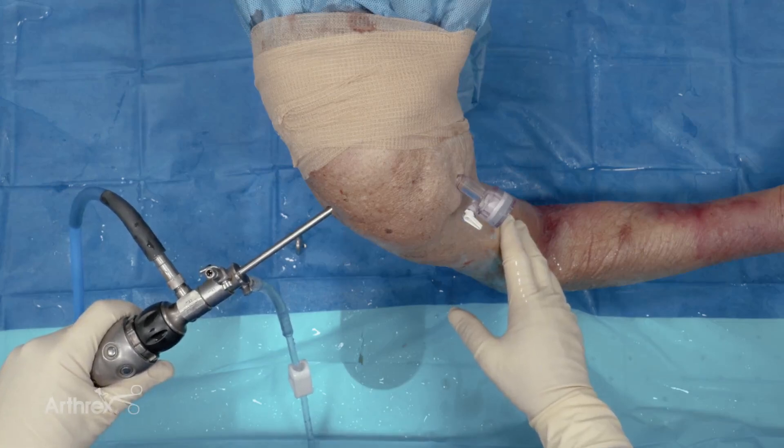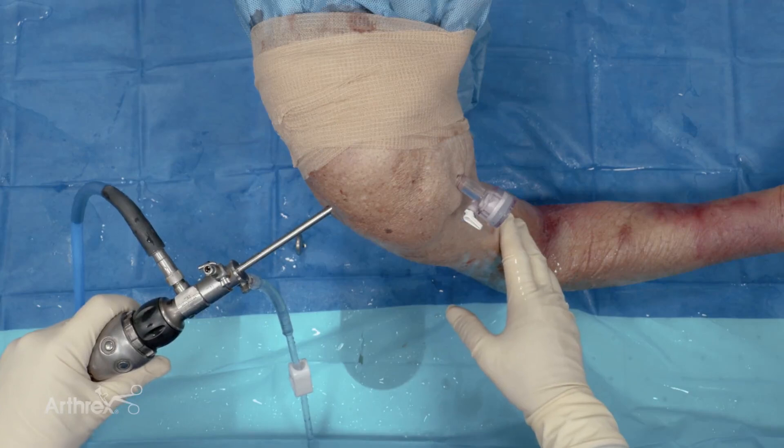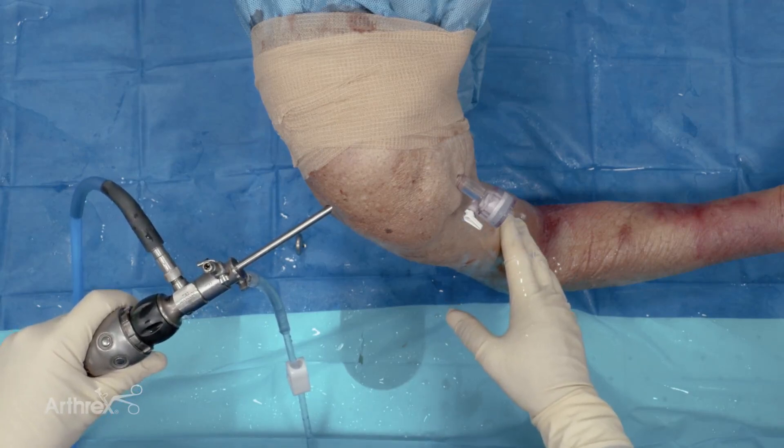This is a demonstration of the tension-tight locking button done with an all-arthroscopic suprapectoral technique.